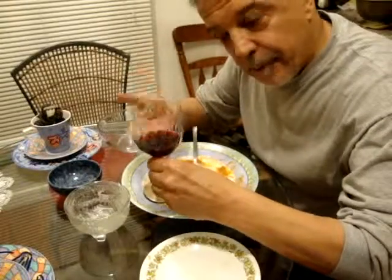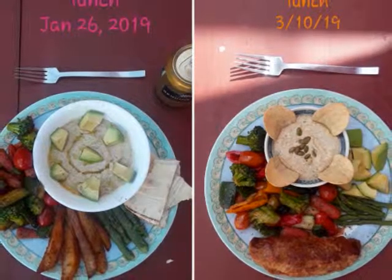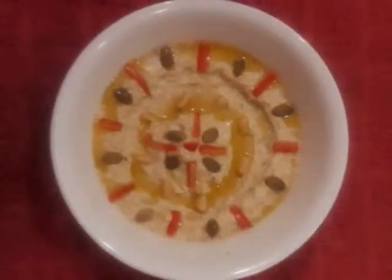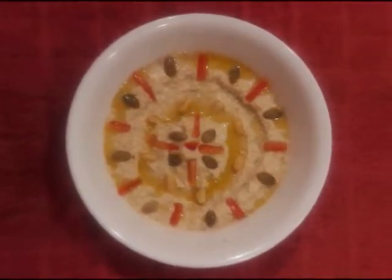You need that last sip to flush it down.